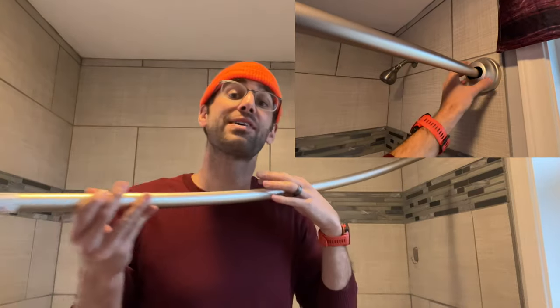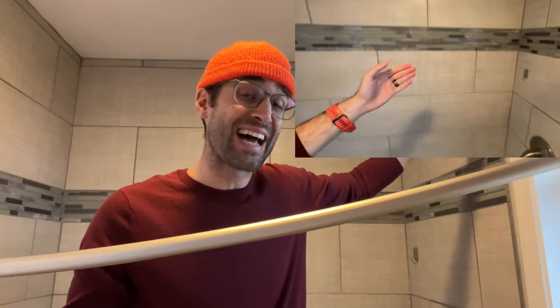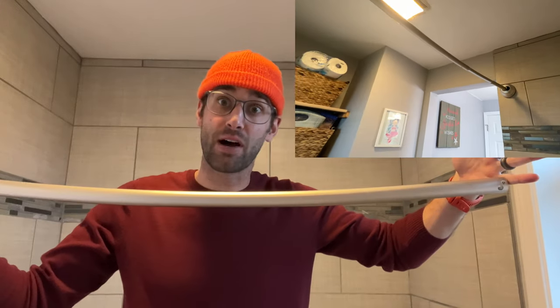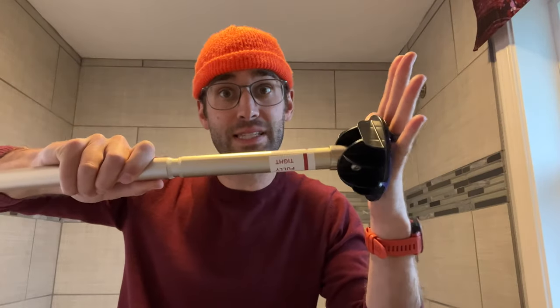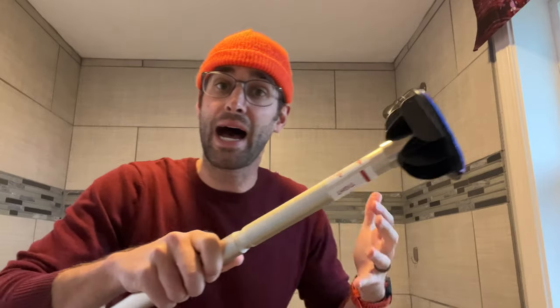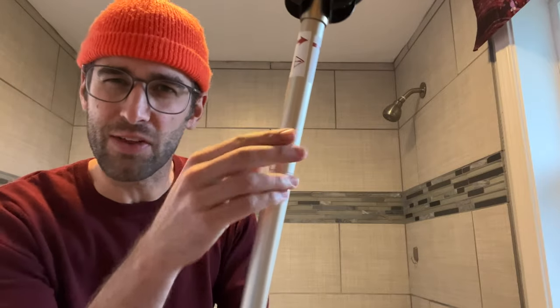First of all, we're going to cover at a high level what this looks like installing, and I am actually installing this onto tile itself. What I like about this is that you don't actually have to drill into the tile — it just slaps right onto there, and it uses pressure to expand this sleeve, pressing up against the tile. We are going to dig into the details of exactly how this thing is put together because it does come in multiple parts.